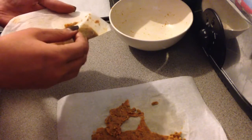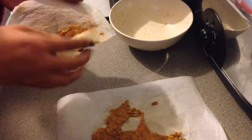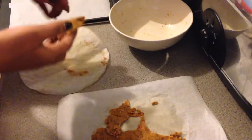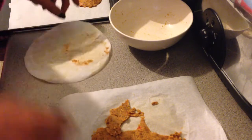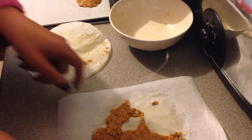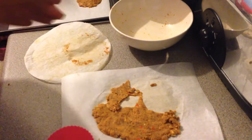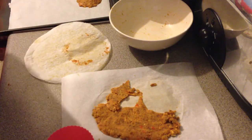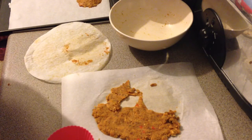I discovered that folding the greaseproof paper was a hell of a lot easier. There you go, number two. They remind me of crispy pancakes - mentioning old-school food. I'm going to see how many more I can get out of that, and I will be back immediately to show you them ready to go in the oven.